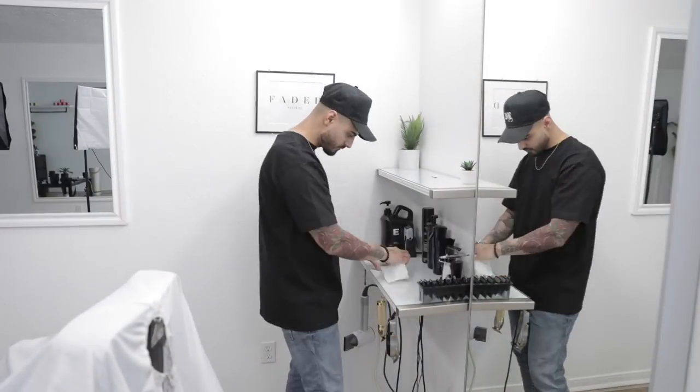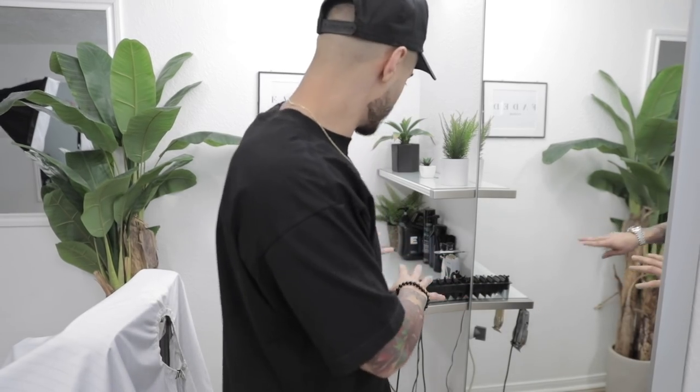Now that we're done with our haircuts, it is time to set up the whole spot, set up the whole shop. It's pretty much done for this setup — that's what y'all see in the background. I'm gonna run y'all down the steps on how to set up the lighting and what we do.